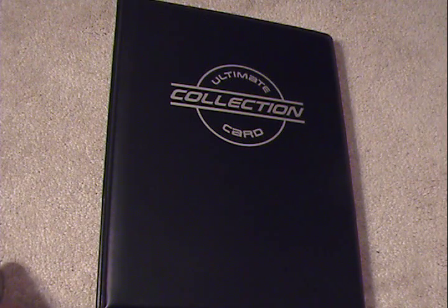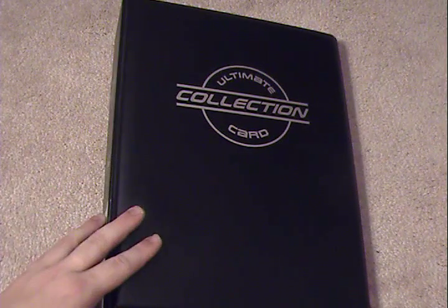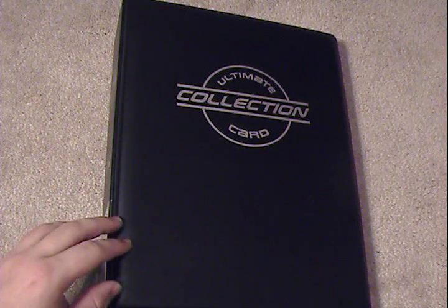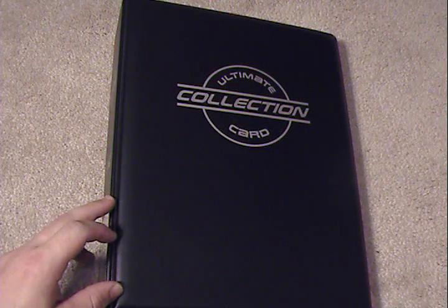Hey guys, it's Silver Snorlax. I am back today with a review of a top loader binder. I actually lucked out a little bit. SMG Quest over on his channel uploaded a video about his own top loader binders and left a link in the description about where you can buy one. So I followed it, picked one up myself, figured why not review one myself, to help the members of the community figure out if they would like to purchase something like this, as it is a rather interesting and unique binder.